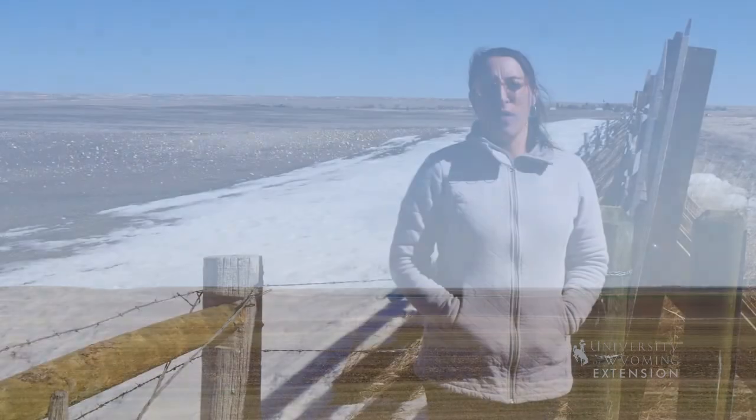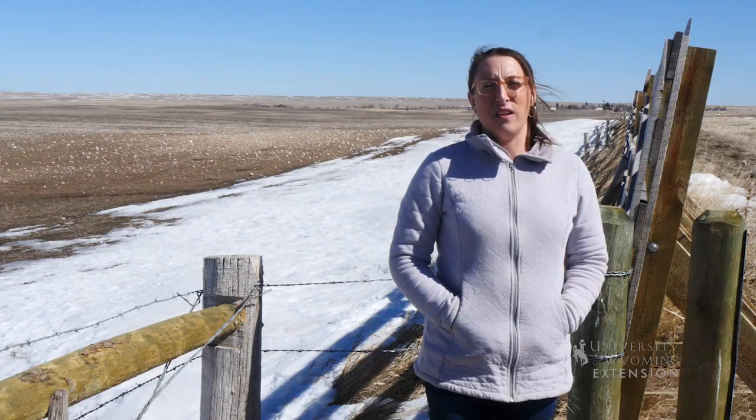From the University of Wyoming Extension, I'm Ashley Garles, exploring the nature of Wyoming.